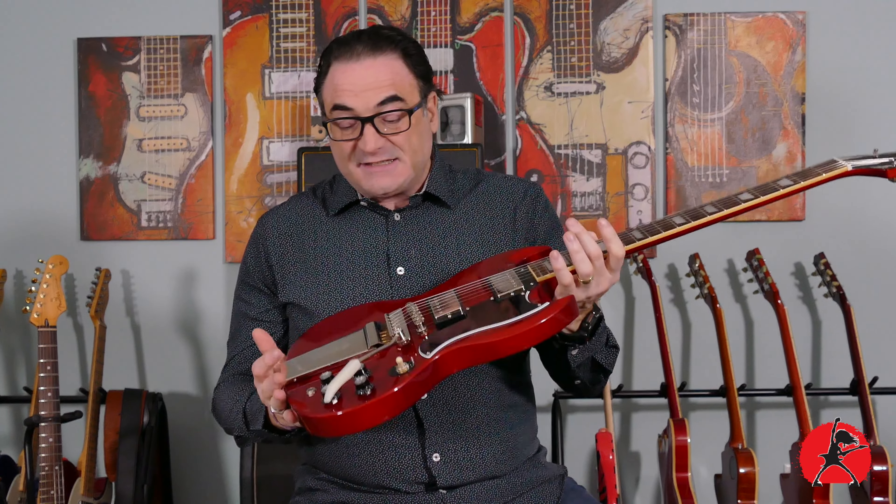These guitars retail for about $729 at the time of recording in Canada, not including taxes. So it's a pretty decent price for a well-built guitar, and my initial impression of this guitar is that it is indeed well-built.